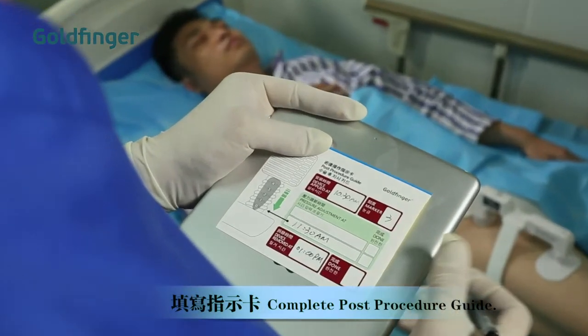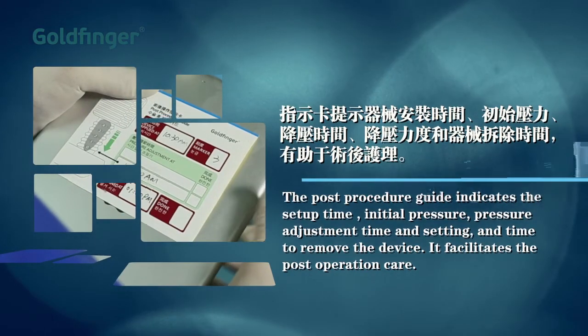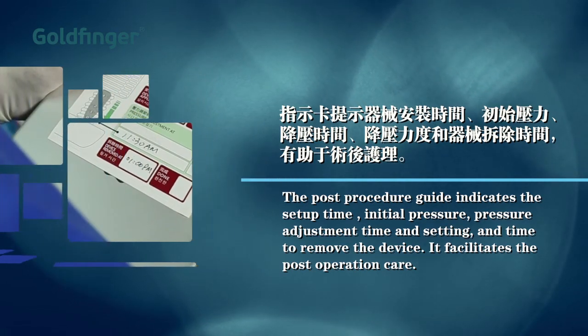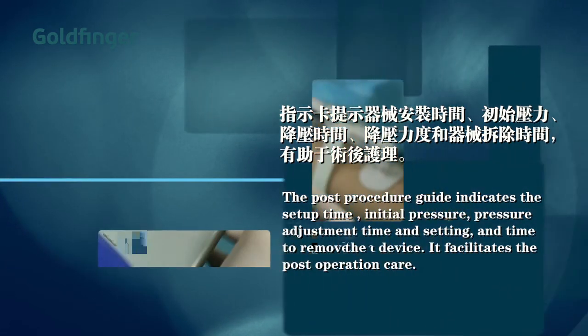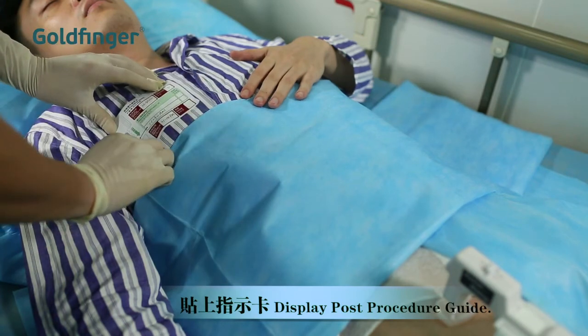Complete the post-procedure guide. The post-procedure guide indicates the setup time, initial pressure, pressure adjustment time and setting, and time to remove the device. It facilitates the post-operation care. Display the post-procedure guide near or on the patient.